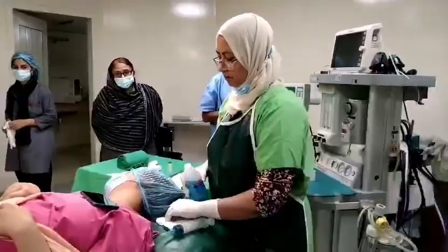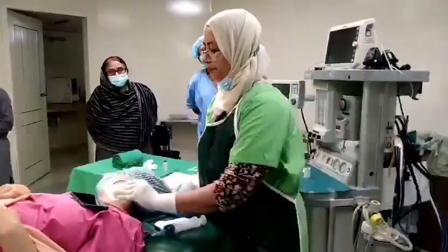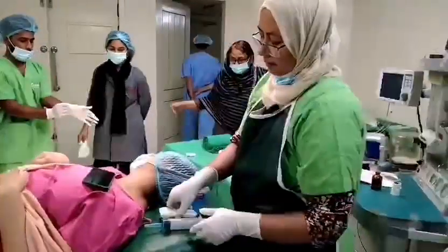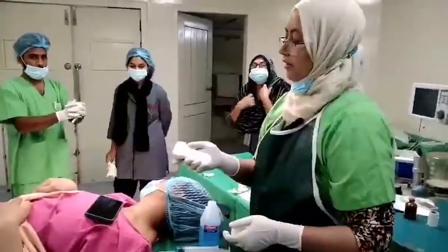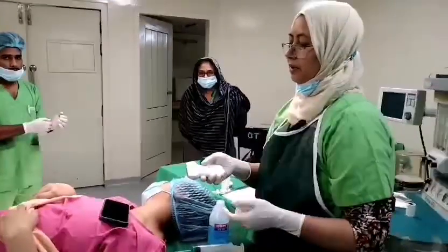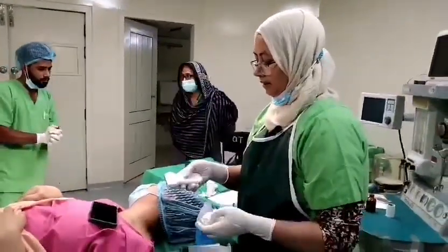First of all, we are going to disinfect the area and handle the ultrasonography. This is a very useful approach so that we can perform the FNAC safely without puncturing any unintended structure.